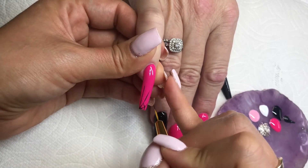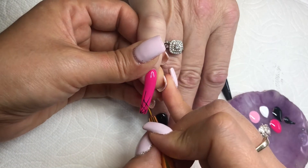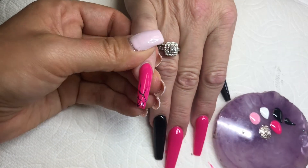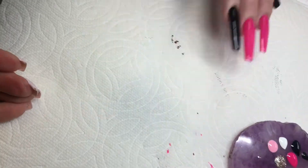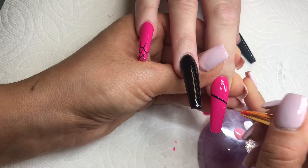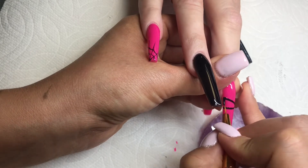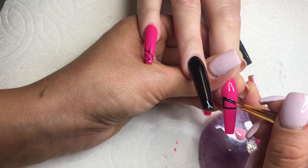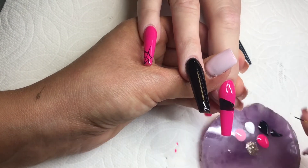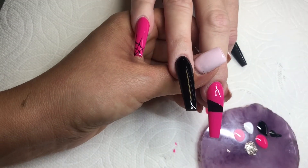This is the way that I like doing the spider webs — there are different ways to do it, but I like this one because it looks cute, kind of like a U form instead of just doing straight lines. Every time I finish a color or a nail, I put it underneath the lamp to make sure the gel doesn't move around. Now I'm going to do the mummy nail — this section right here is a triangle because this is where the eyes of the mummy are going to go.